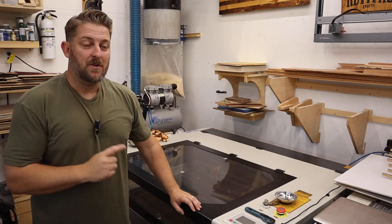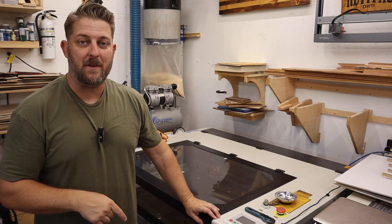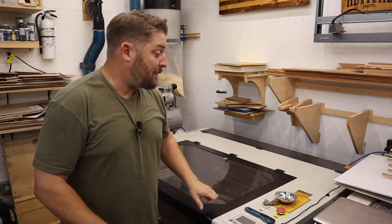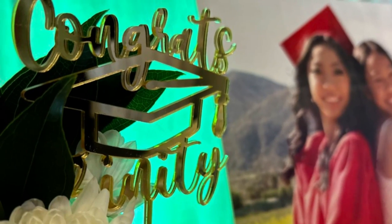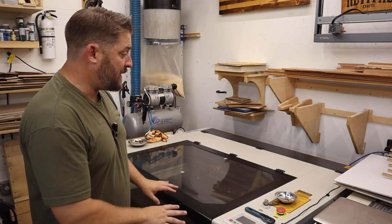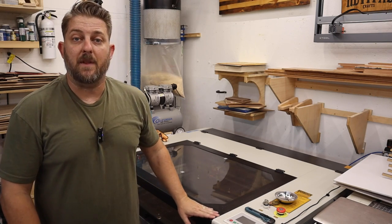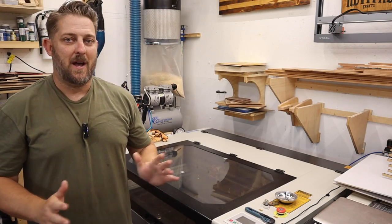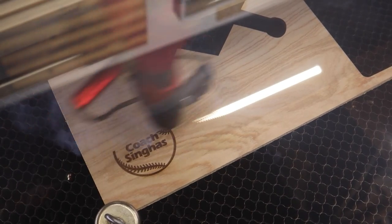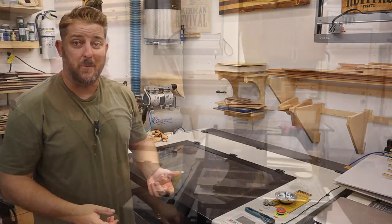I have a whole series of videos on this CO2 laser linked in the description. Overall it's been fantastic — we've put thousands of hours on it with no issues, as long as you maintain it. Having this CO2 laser has transformed our business over the past year. We're still figuring out new things we can do with it that just aren't possible with other tools.